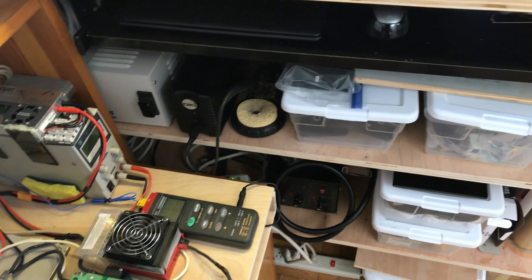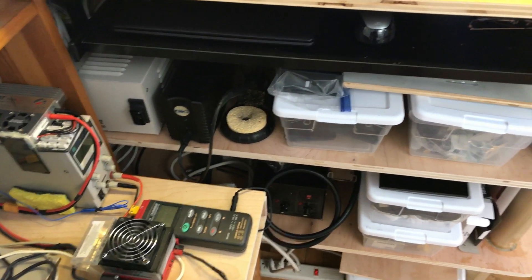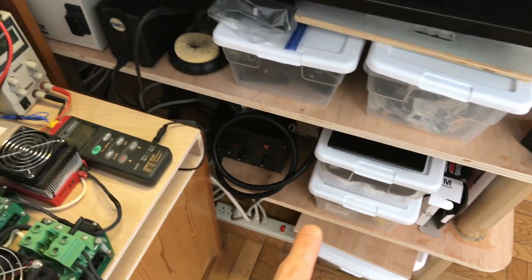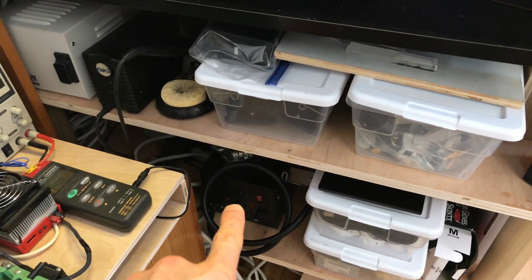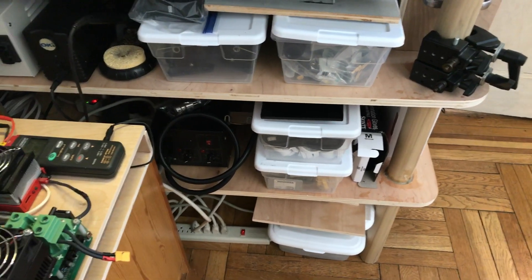Coming over to the right: this is an Okey PS900 soldering iron — it's fantastic because you would never need to adjust the temperature. Incredible unit, expensive but incredible. A cheap $100 hot air station, additional storage, one of the five power strips, and more storage.